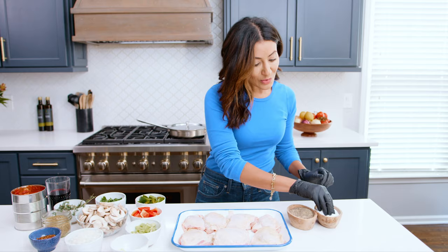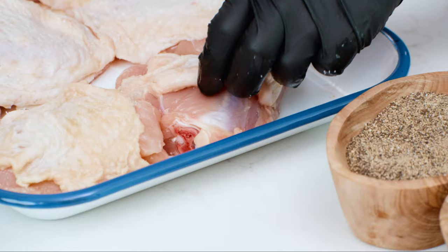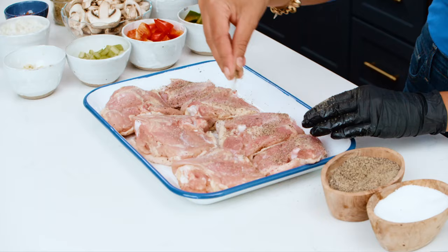When I season my chicken, I love to make sure that every bit of it is well-seasoned. I like to lift up the skin and make sure we get underneath with some of the seasoning. We're gonna season the chicken with some kosher salt and black pepper.